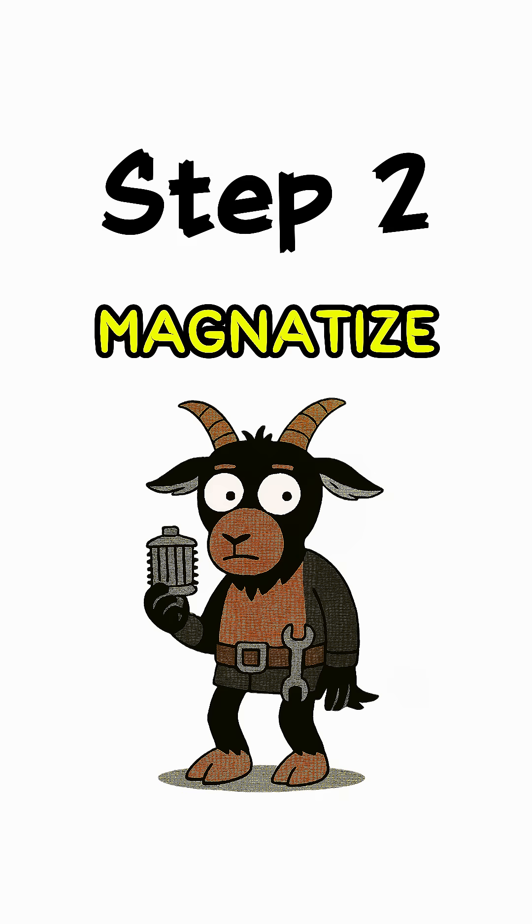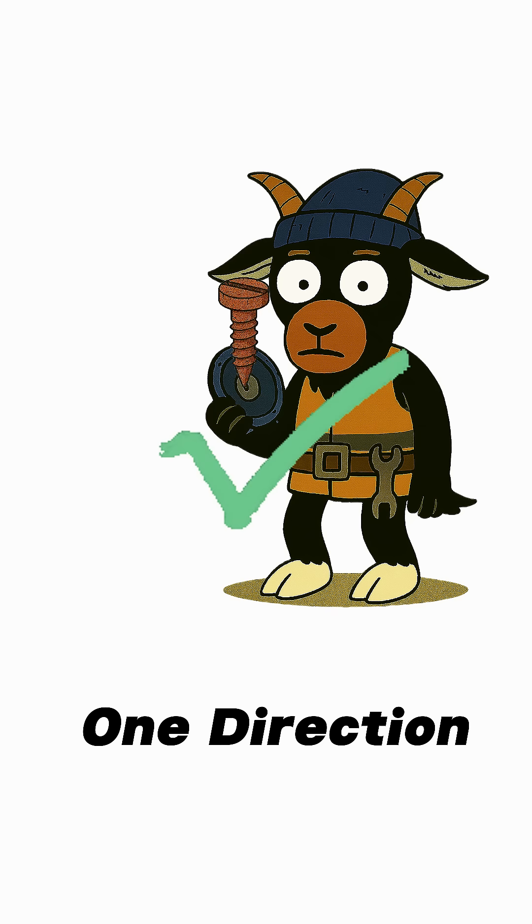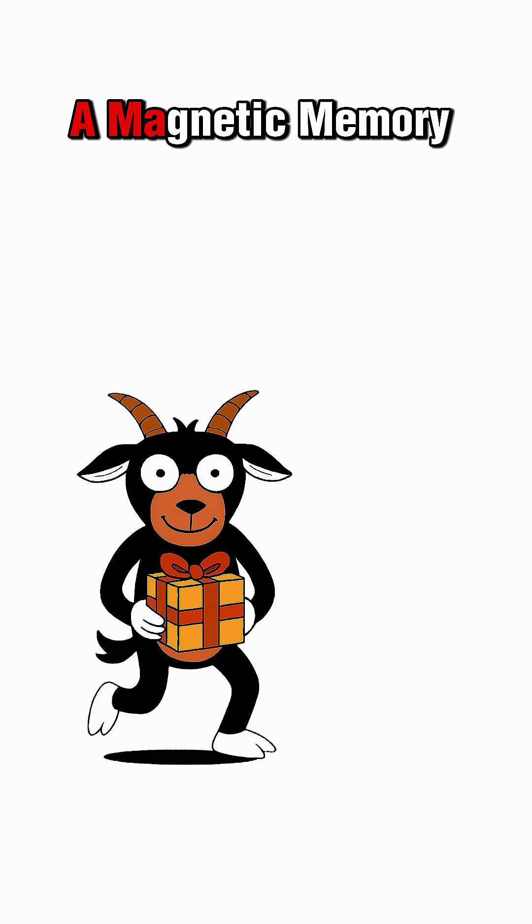Step 2: Magnetize it. Rub it against a magnet from headphones or from an old motor. Stroke in one direction, not back and forth. You're giving it a magnetic memory.